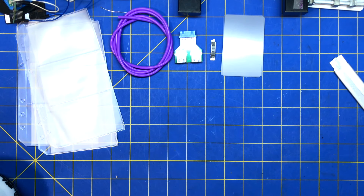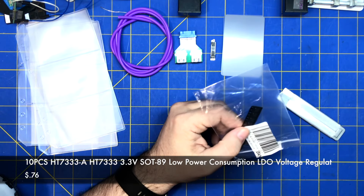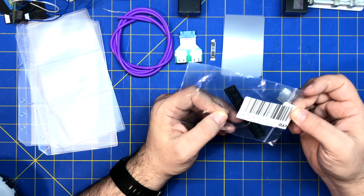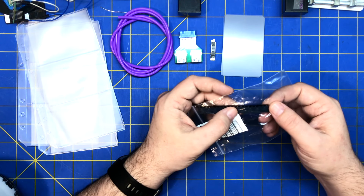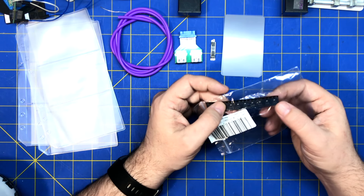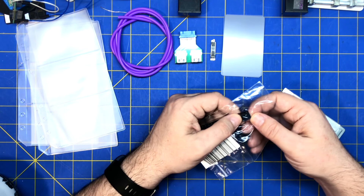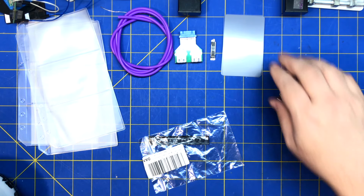Next — voltage regulator, ten pieces, HT7333 3.3V, SOT package. I've been buying a bunch of different regulators. This is the SOT-89 version — the small version of something like a SOT-223. Let me check the footprints — yeah, SOT-89.